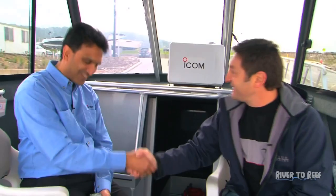Today we have Grant Fernando from ICOM Australia. We're not here to listen to any drums — he's here to tell us about a new product from ICOM Australia. Welcome to the show, mate.